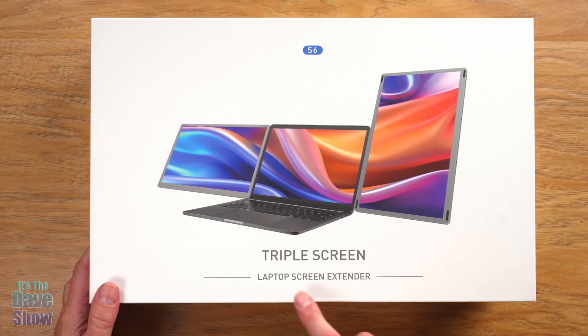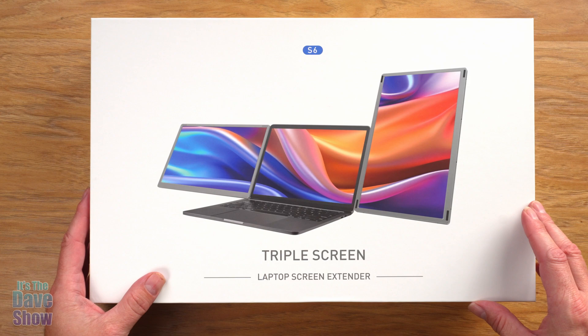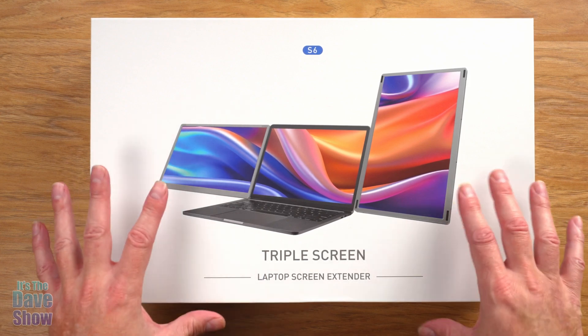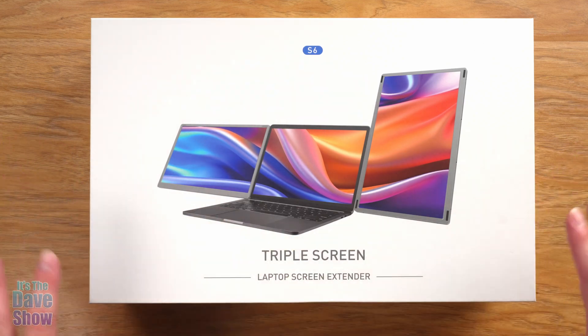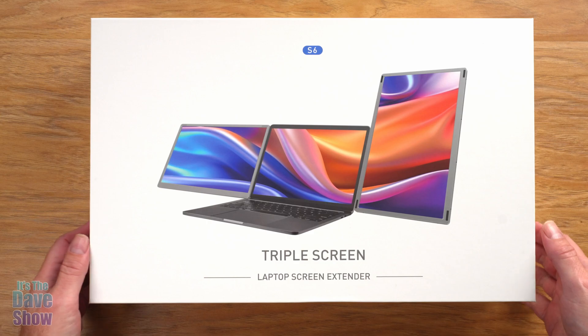Today I want to talk to you guys about this triple screen laptop screen extender. The company did send me this product for a review, and they wanted me to show you what it is and how it all works. I usually don't do a lot of unboxing, but I was actually really impressed when I started to open this up. I'm going to show you guys how well this thing is packed, so let's dig into it.